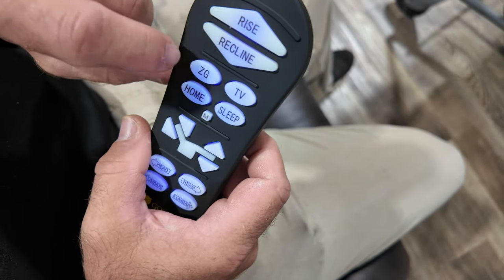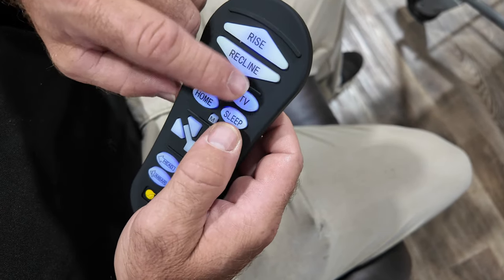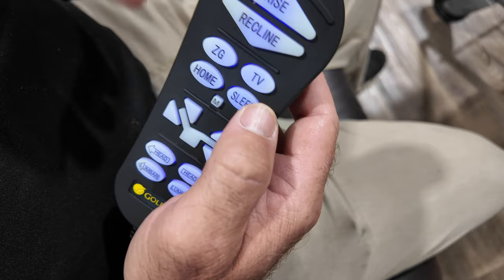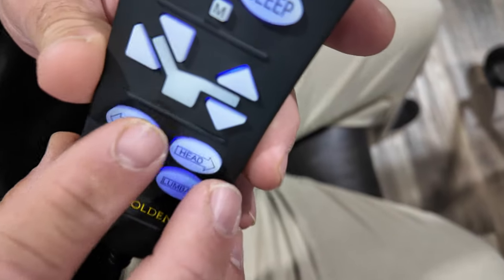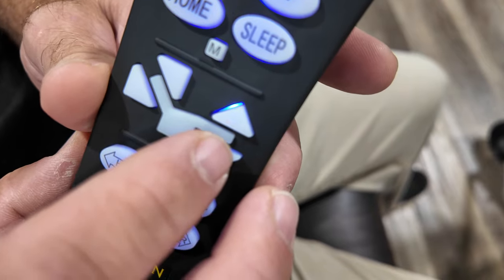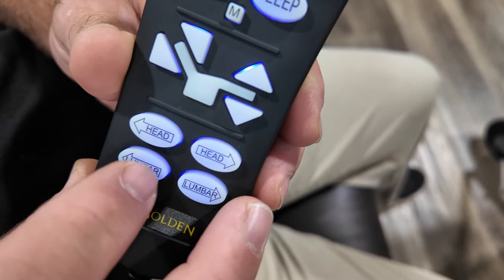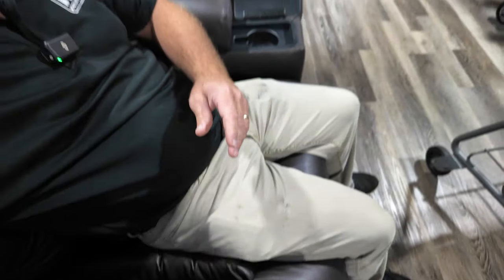Below the two main buttons are memory set buttons — programmable positions. Zero gravity is like a rejuvenate position. TV is for watching TV and can be changed to what you like. Home brings you back to sit, or it can be programmed. Sleep is also a position — this is a sleep chair. The Maxi Comfort technology allows you to sleep in it very comfortably. These buttons adjust the back and feet, and the box moves to prevent a big gap when you're sleeping.